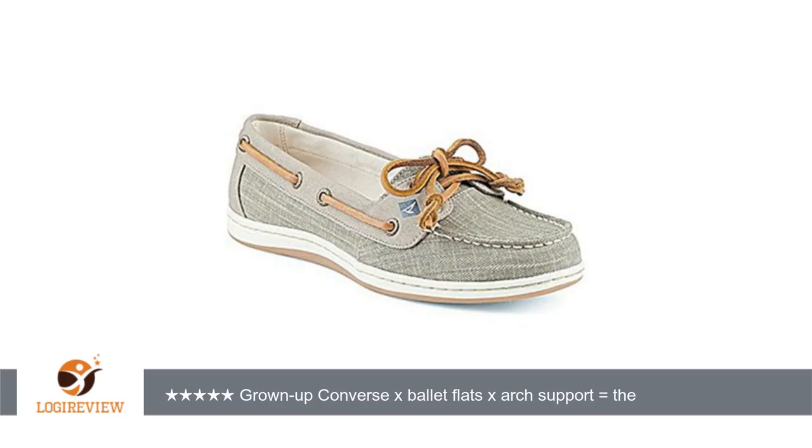I wear them with t-shirts and cropped skinny jeans, tunics and jeggings and skirts and day dresses. They look good with shorts too — all around great shoe.